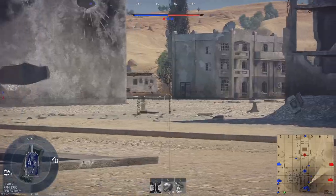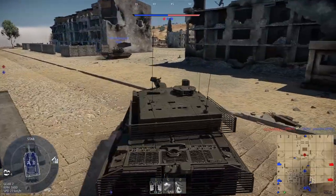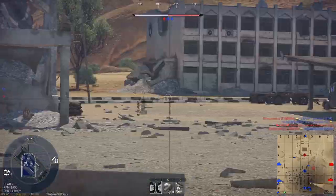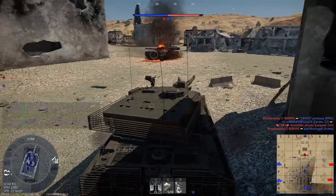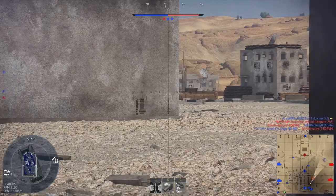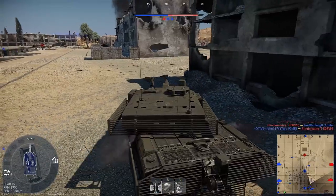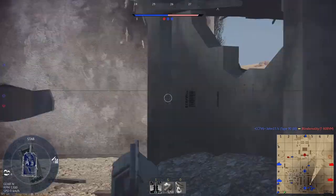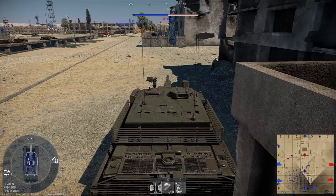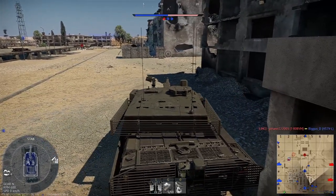The BAE Hawk 200 came 20 years after the origin story of the Hawk. In 1984, BAE Systems decided to improve the Hawk 50 into a more combat-oriented fighter, as the Hawk 50 and later variants were essentially advanced trainers with combat capability. In 1986, 10 years after the Hawk 50 first flew, the Hawk 200 took flight. Two months later, the demonstrator was lost in a crash. Despite this, production continued and was first sold to Oman in 1990, with deliveries completed in 1993.